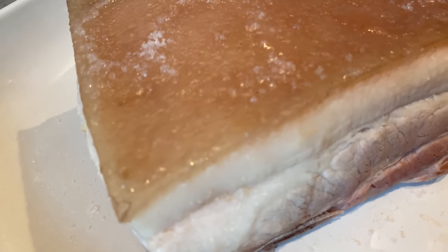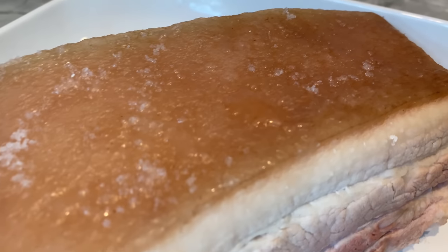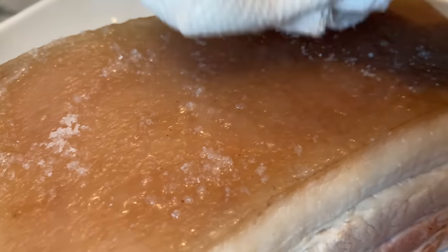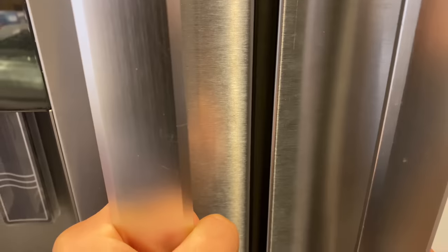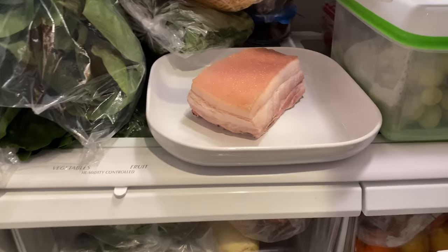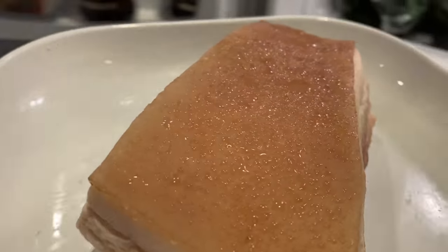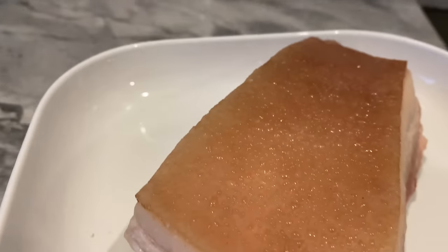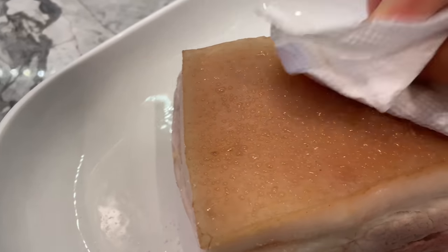I removed the pork belly from the fridge twice and blotted off the juice that rose to the surface. This makes it very clear that the vinegar and salt are very effective in drawing out liquid. I blotted the skin a second time then threw it back into the fridge.